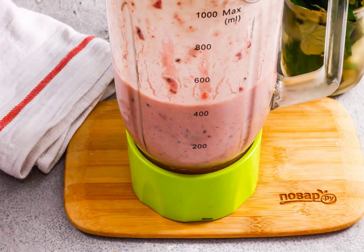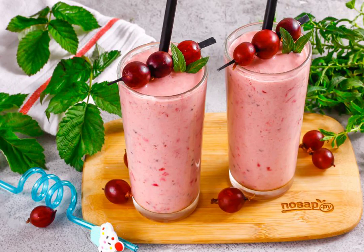Grind the entire contents of the container on the pulsating mode of the blender for about two to three minutes. String the remaining gooseberry berries on skewers, pour the smoothie into glasses or cups, decorate with berries and mint leaves, and serve.